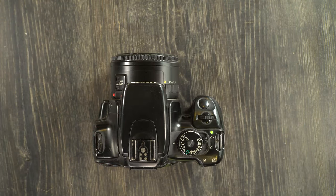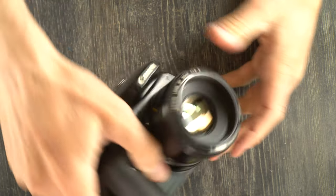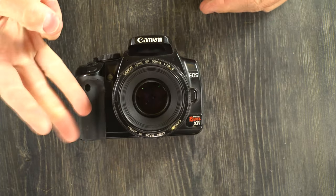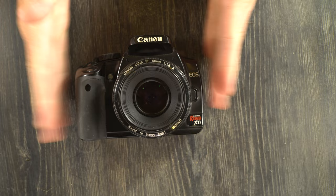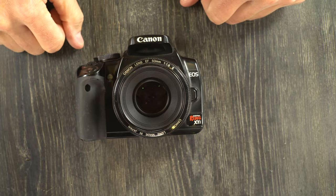That is everything we had to go over in the second video for the Canon EOS Digital Rebel XTI. In the third video we're going to go into the menu system and talk exclusively about the menu items and how to set up this camera to be the ideal shooting machine for you. Thank you for watching — please give me a thumbs up, leave questions or comments below, and if you have suggestions for future videos I'm happy to make those. Thanks everyone, see you in the next video.